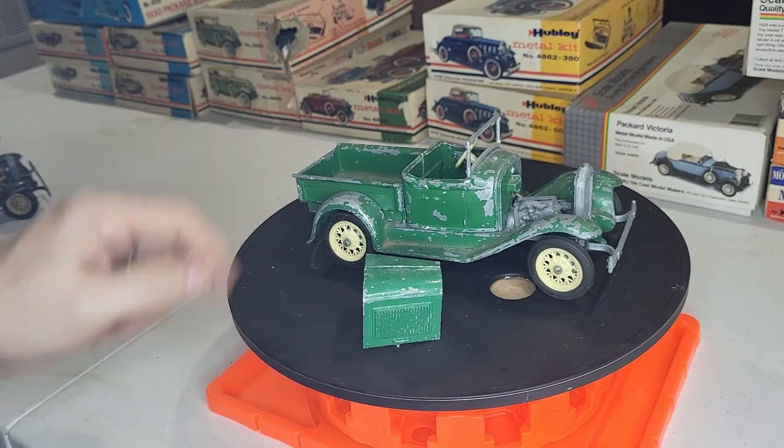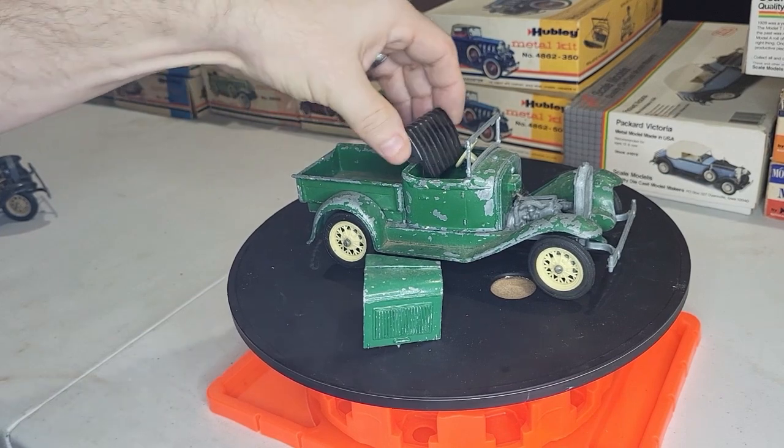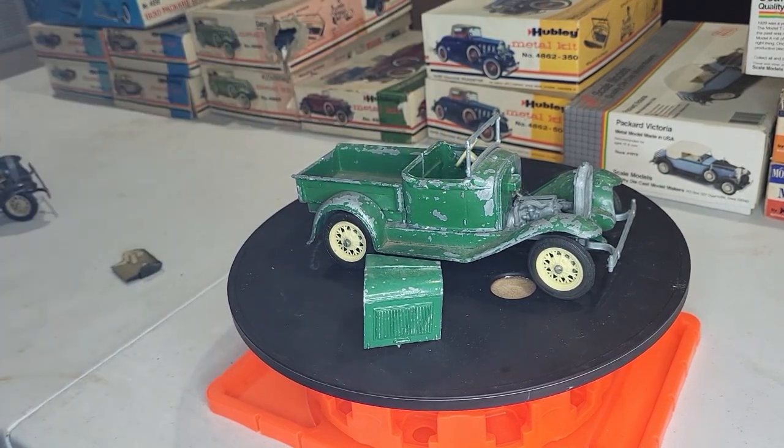This is the pickup truck — he's missing a seat, but I do have seats over here. Nope, not the right one. We'll play with this before we try to do something with them.